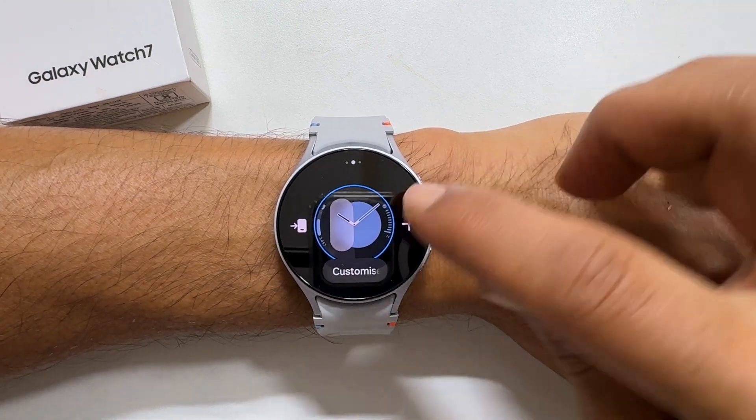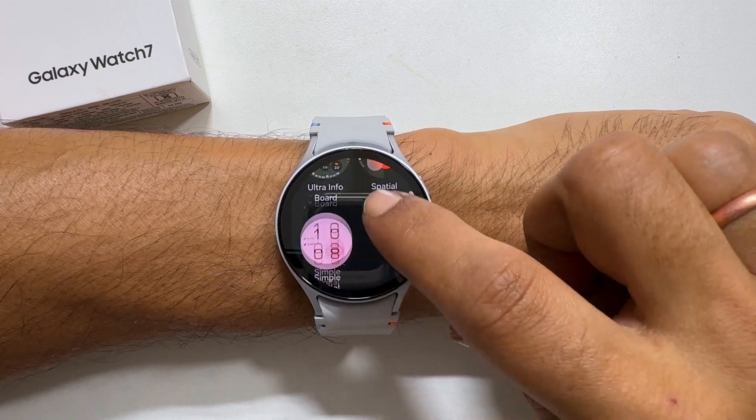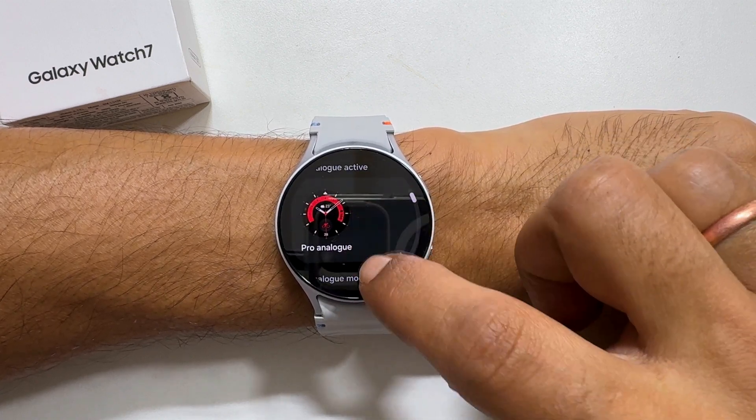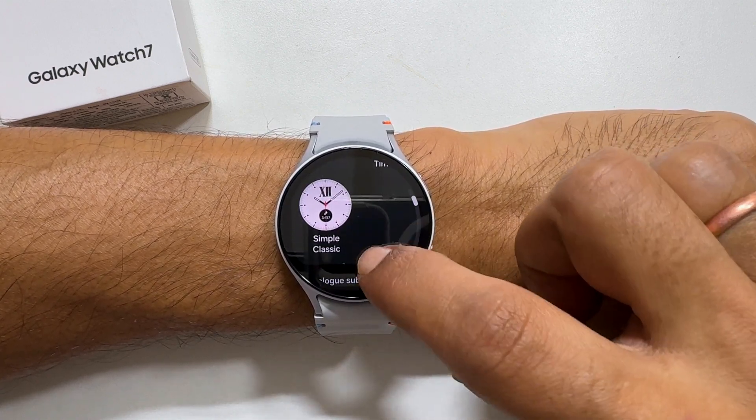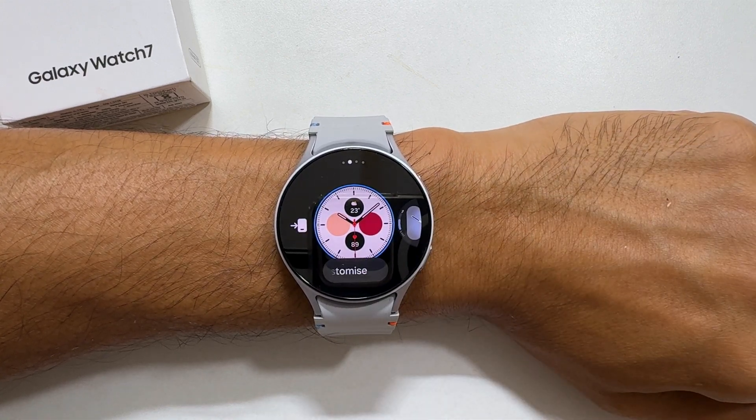Tap this plus icon. It will show all the available watch faces. You can navigate them by swiping on the screen like this. Tap the watch face you want to set.